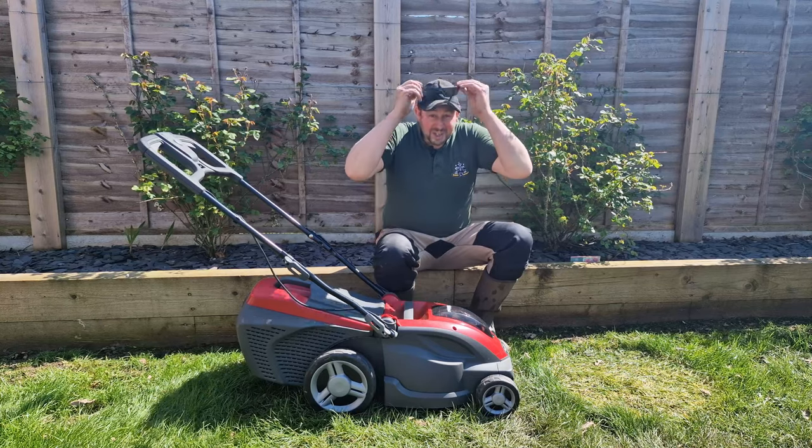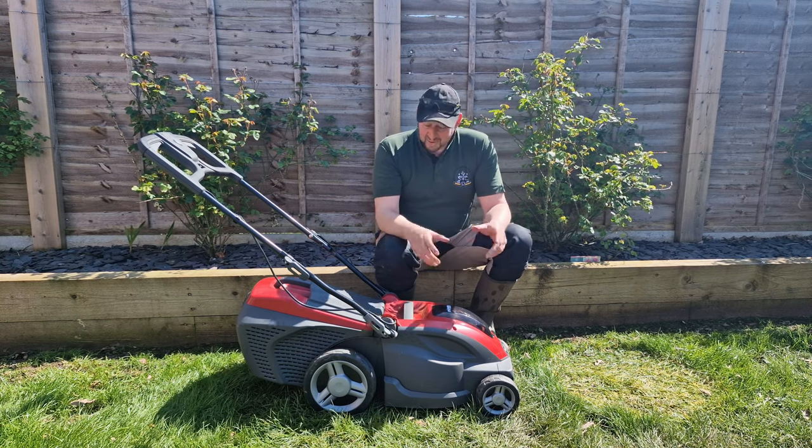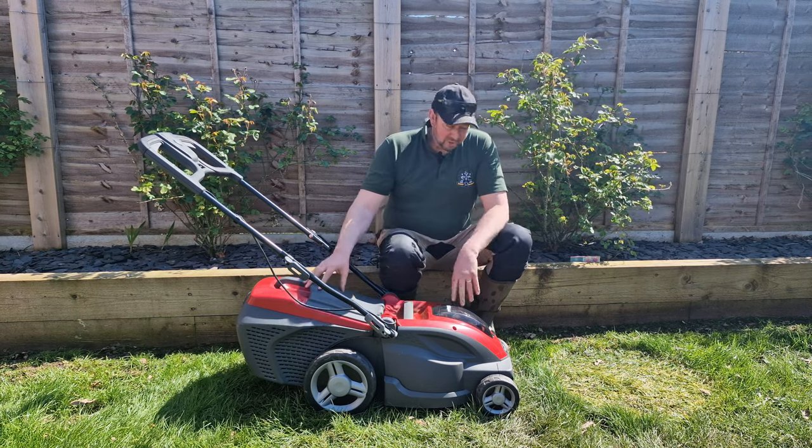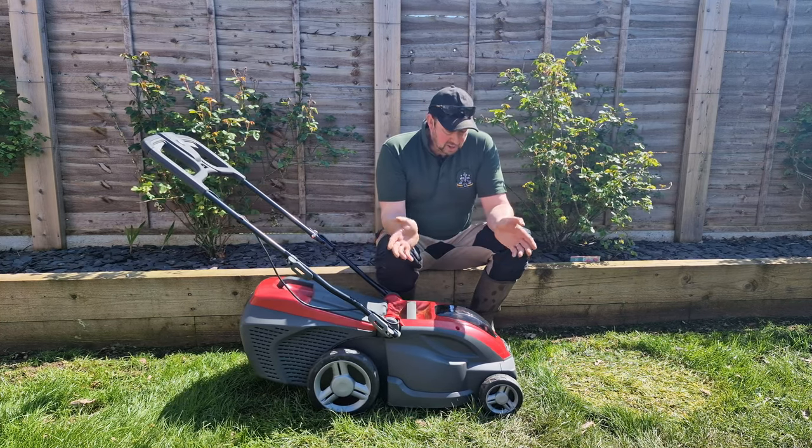Well, we had a quick whiz round the lawn and that was great — so easy with these battery things, just put them on and away you go. Talking of battery equipment, we've got this mower here. We've had this on long-term test and this is the one we'll cut the grass with today.